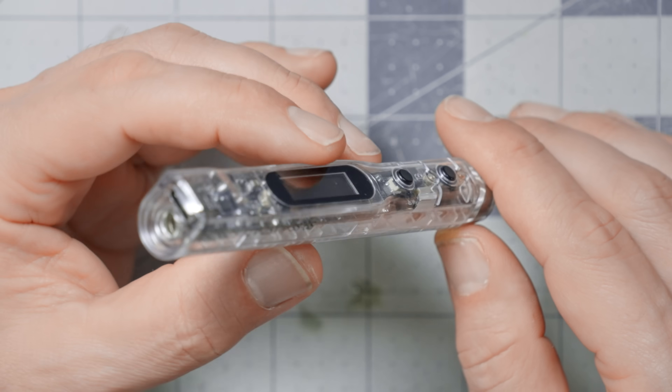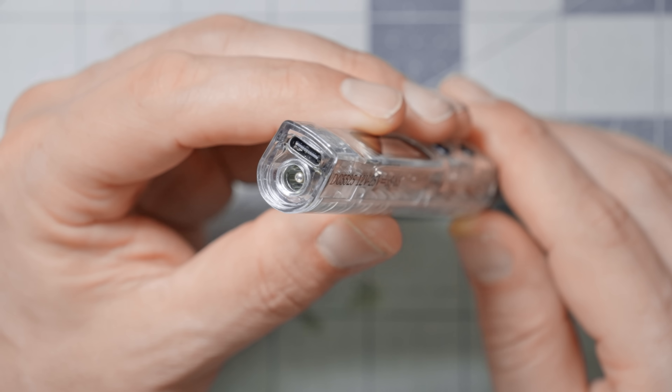Or maybe I've got a soldering iron like this one, and yes, it can take power from USB. There are all kinds of things that you can run or charge off of USB.